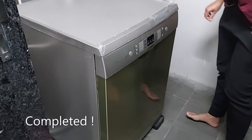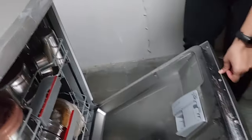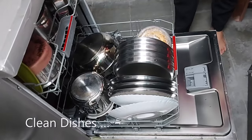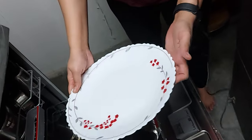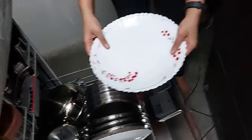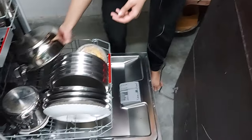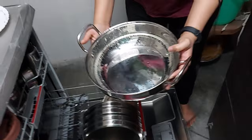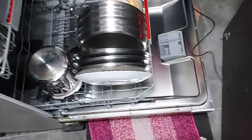The dishwasher has completed its cleaning. Now I'll open it — see, the steam is coming out, it's so hot. We'll check how the utensils have been cleaned. You can see it's shining — all the stains are gone. It's been nicely washed.